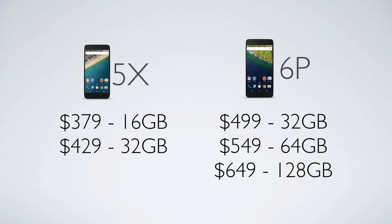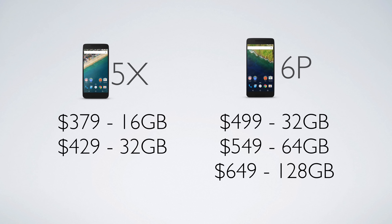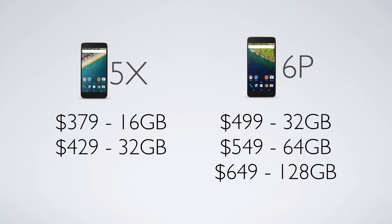Now let's talk pricing. The 5X starts at $379 for 16 gigabytes, or you can jump up to 32 gigs for $429. The 6P starts at $499 for 32 gigs of storage. For $50 more you get 64 gigs, or $100 more on top of that gets you 128 gigabytes.